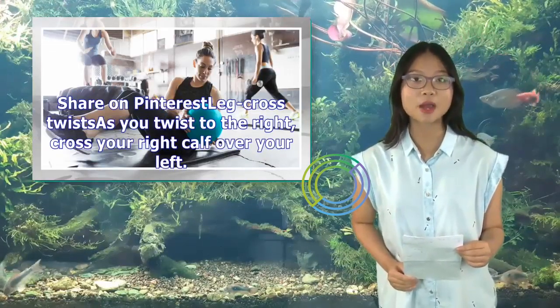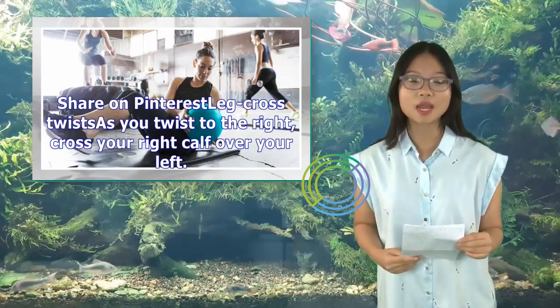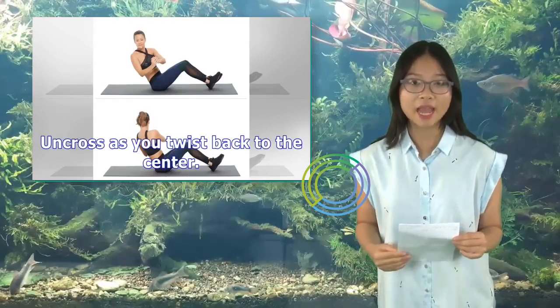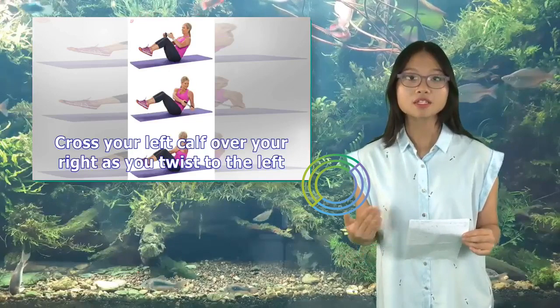Leg Cross Twists variation: As you twist to the right, cross your right calf over your left. Uncross as you twist back to the center. Cross your left calf over your right as you twist to the left.